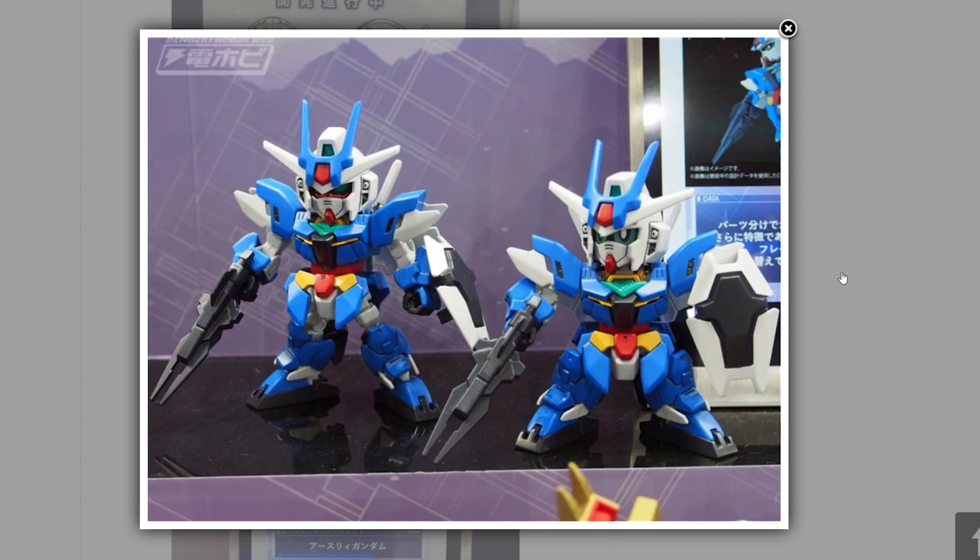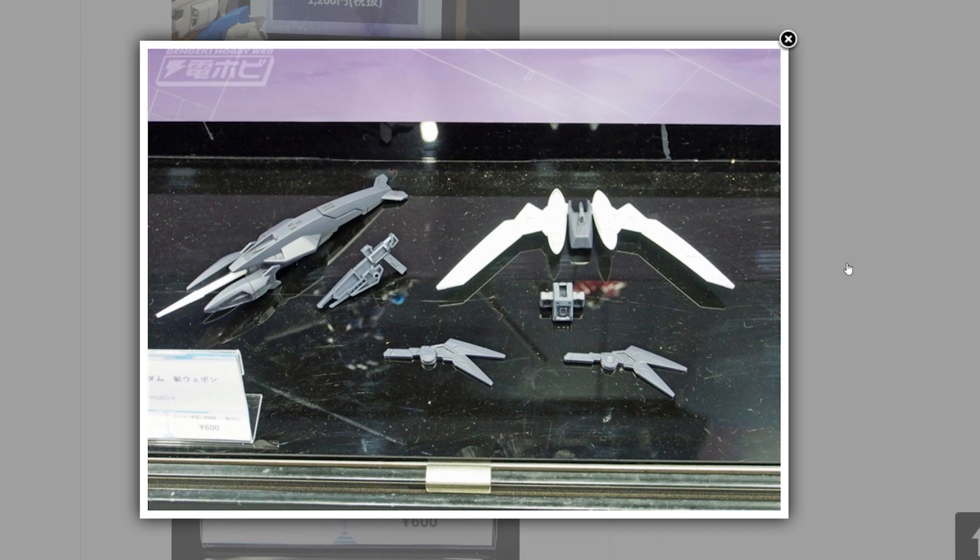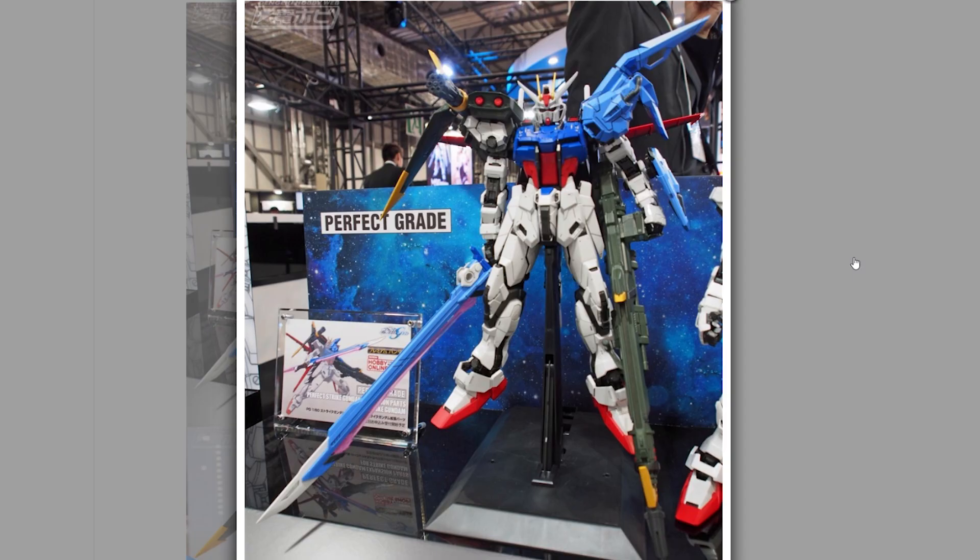Also announced are some SD Cross Silhouettes — there's definitely a silhouette frame in there. We've got Earth-3, and another weapon kit was announced. That weapon looks similar to the one on the blue aquatic form — could be the same, looks like some kind of harpoon.